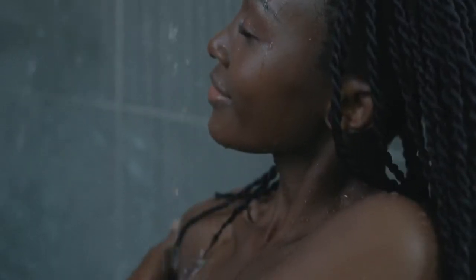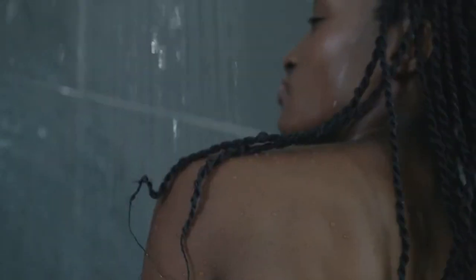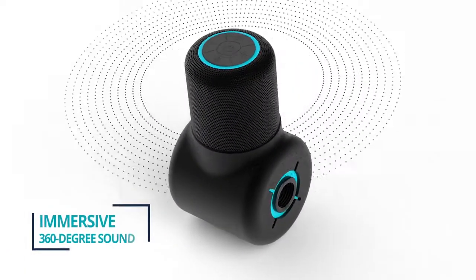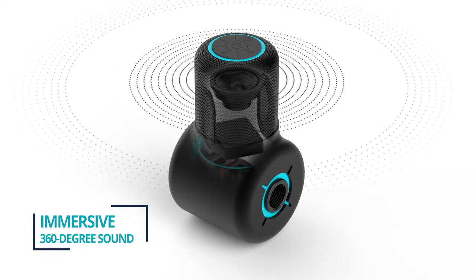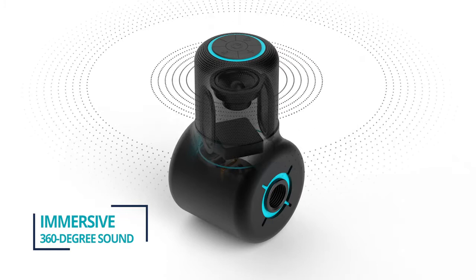Just because we designed ShowerPower to be eco-friendly doesn't mean it's lacking in tech. For whatever you like to rock out to, ShowerPower delivers big immersive sound in your bathroom. Our Soundwave diffuser delivers 360-degree sound, so you will always have great multi-directional sound no matter your shower type.